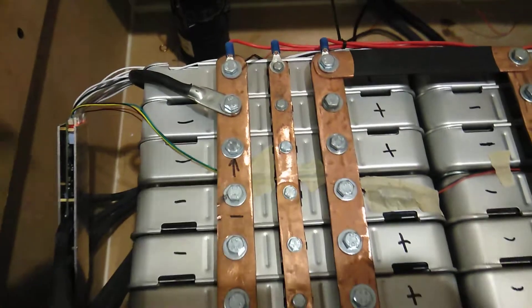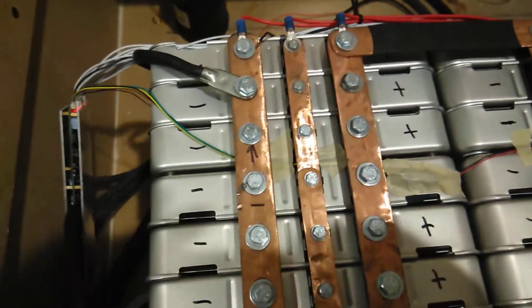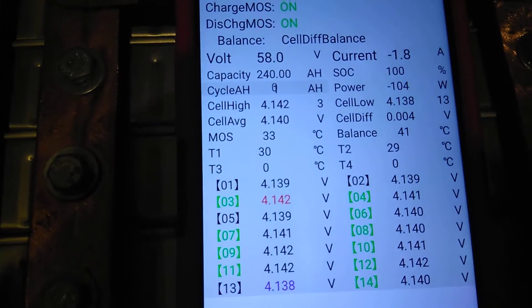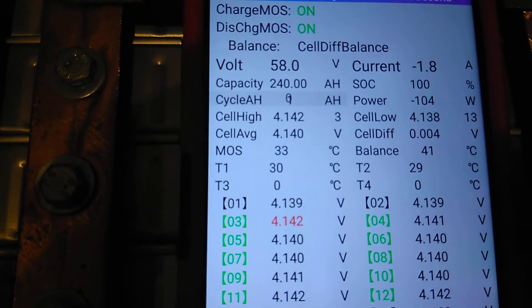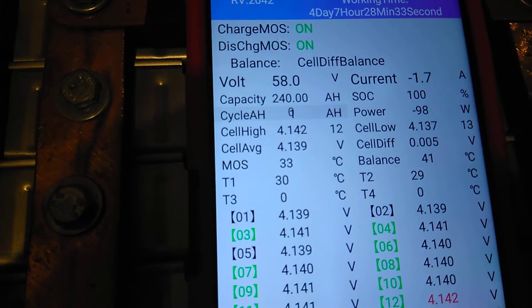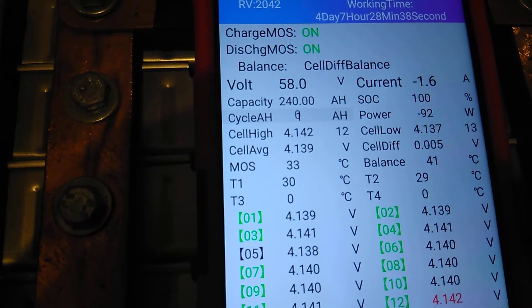Alright guys, I'm here in the battery room. What I'm going to do — I got the old multimeter out and we're going to check this bad boy by hand like I used to do. We got right here, my cell drift was just down to two. And I see the cell drift balancer is on, balancing the cells.